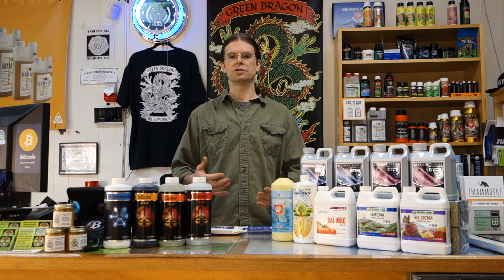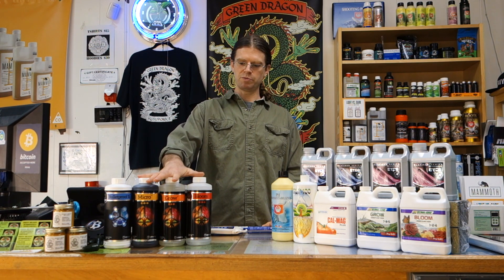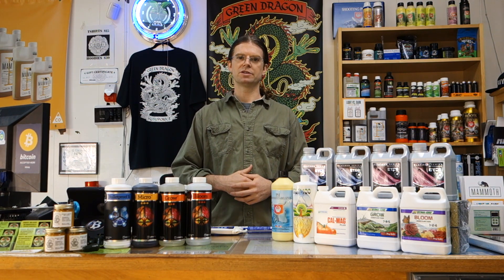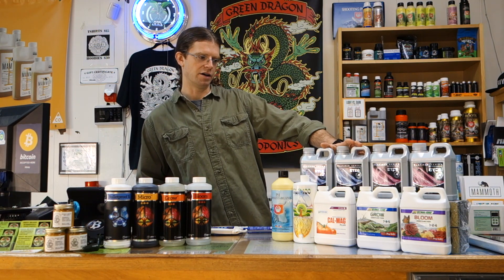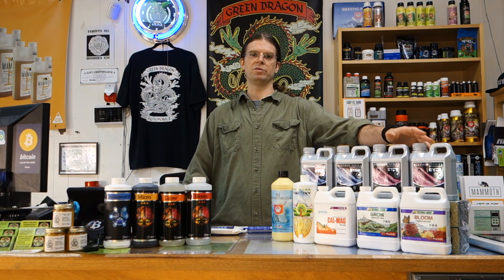To start you want to decide what nutrients you're using, and nutrient companies come in a lot of different forms. Usually you'll see a two-part — like this one here, Dyna-Gro, comes in a grow and a bloom formula. Cutting Edge, which is what we'll be mixing today, comes in a three-part: grow, micro, and bloom. There are also companies like Advanced Nutrients and Psycho which have a four-part, or a two-part grow A and B and a two-part bloom A and B.